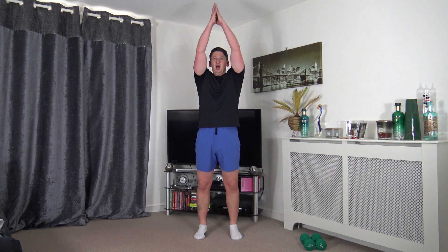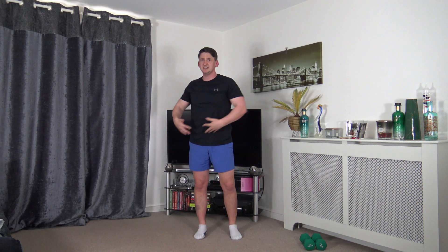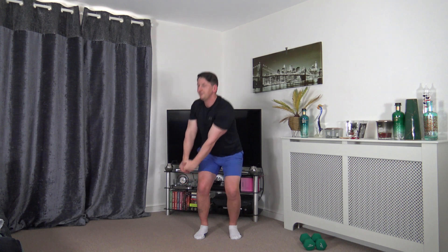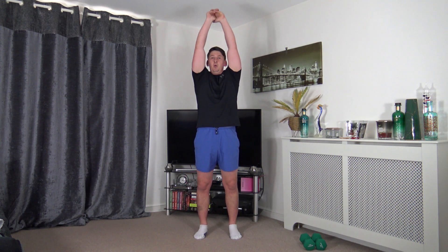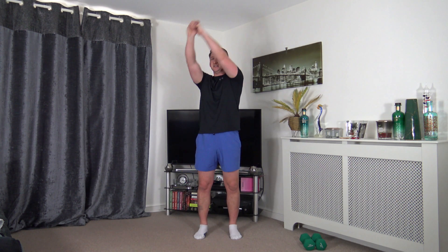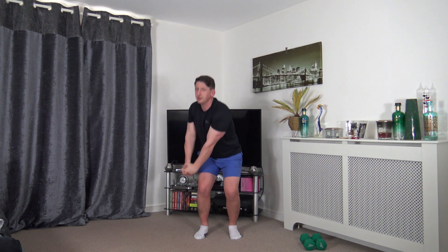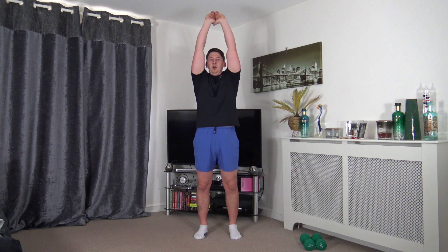Next exercise: feet shoulder width apart, arms up, rotate down, come back up, rotate down the other side. Face towards where you're rotating, tummy sucked in, strong core. Nice and slow with control as we work the abs. If you want to add a weight to this one, you're more than welcome - that will add a bit of resistance, but make sure you grip it right. Nice and slow and controlled, keeping that posture.